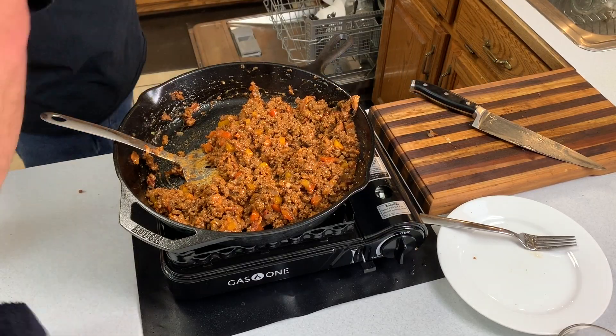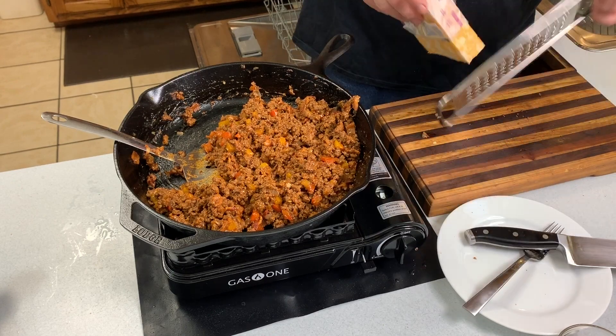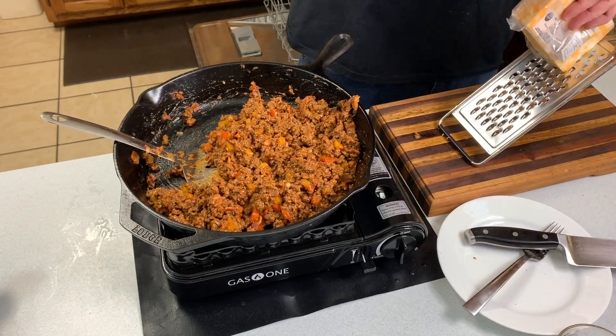Let that sit and thicken up, then go ahead and shred up some cheese. I like to use Colby Jack — it's a very melty cheese, and my mouth is watering while I'm talking about it. The last thing you do is shred and throw that cheese into the mix, because you just want it to melt and ooze in — you don't want it all mixed in with the meat.